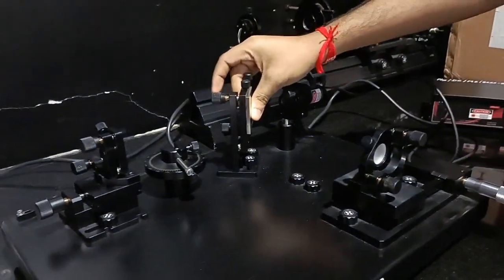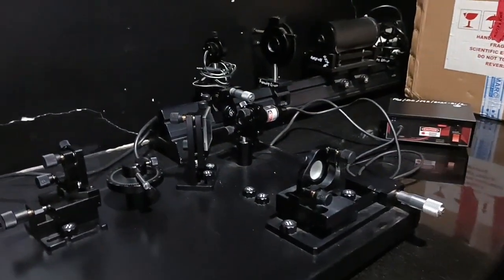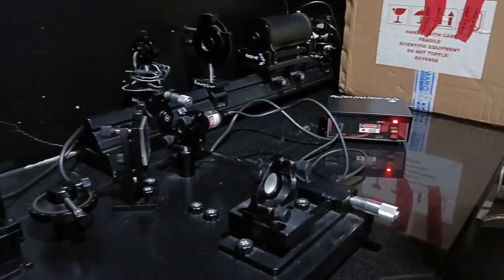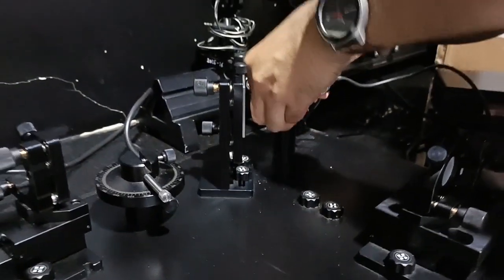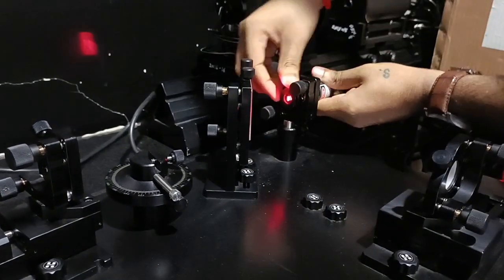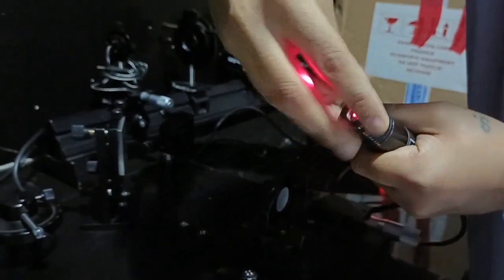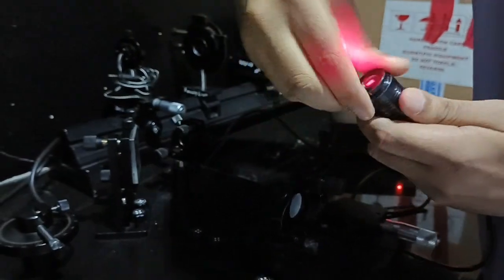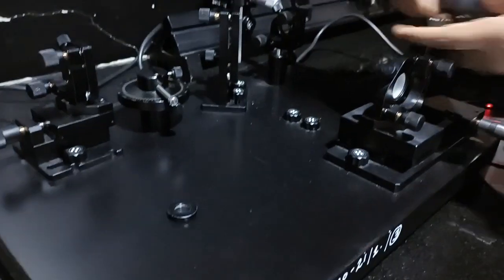So once again I will explain. We have the laser here, this is the beam splitter which we fix here, and we have two mirrors, Mirror M1 and Mirror M2. I will first switch on the laser. The first and most important step is to remove the lens from this laser — don't forget to remove the lens. After removing the lens, we will start the experiment.